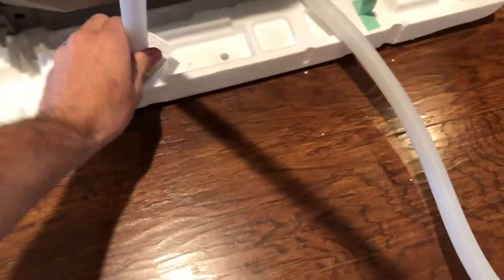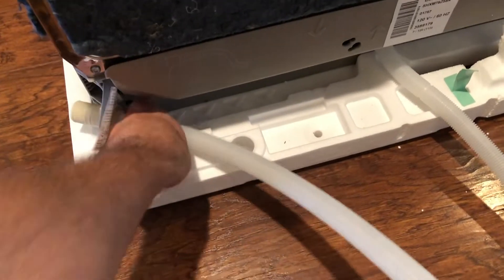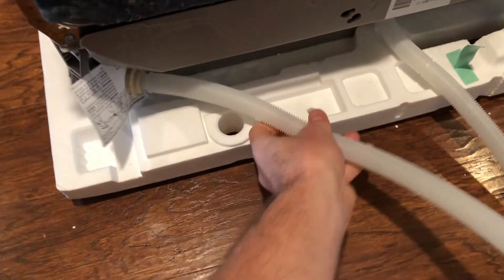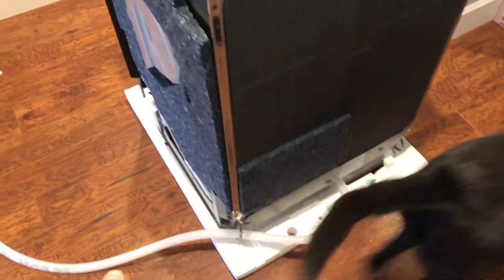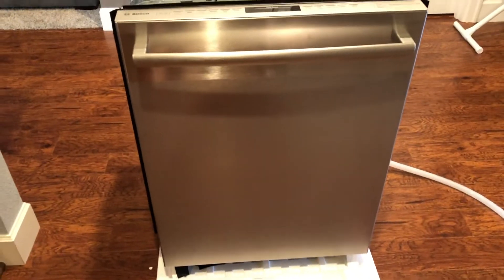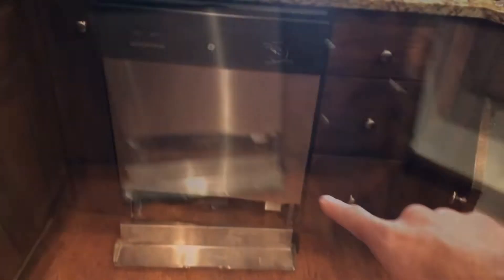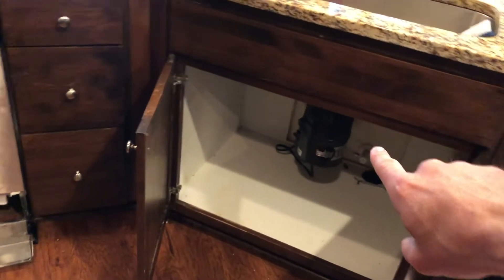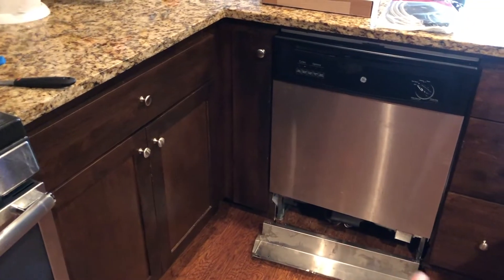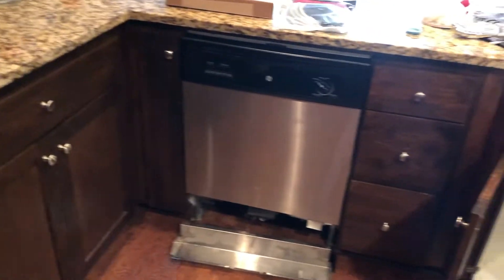This is the drain hose. Feed the hose through the strap on the side of the dishwasher that the hose is going toward the sink. For mine, the sink is on the right-hand side, so it feeds to the right. If your sink is on the left, your hose strap is going to feed through the left.